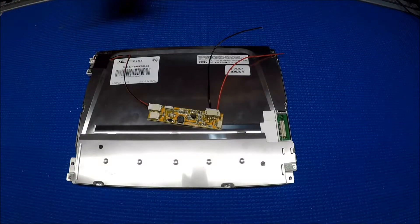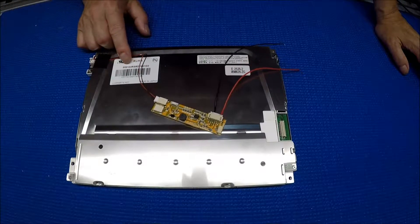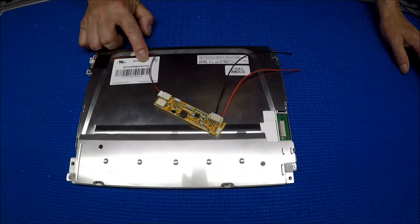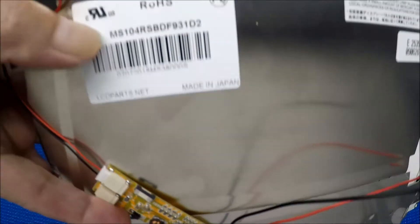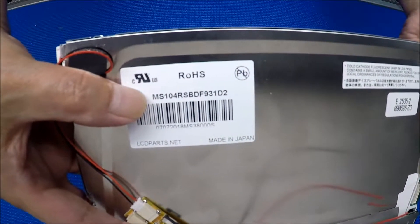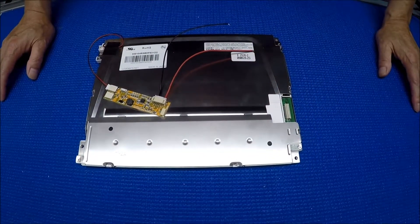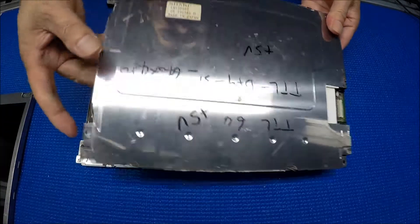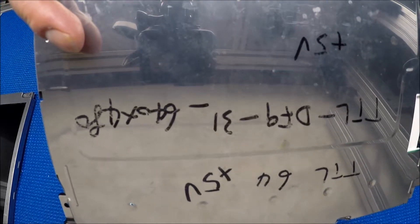Hello, in this video I would like to show you our 10.4 inch replacement screen. Our part number is MS104RSBDF931D2 — that's our part number. This is the one that we picked to replace, originally a substitute for the Sharp LQ10D367.